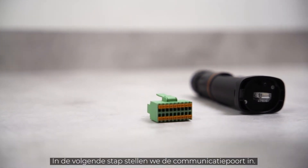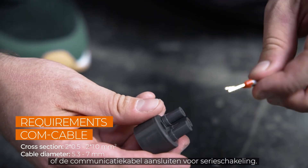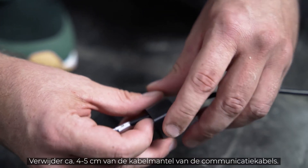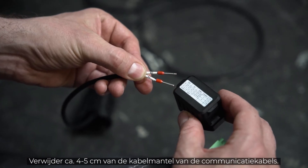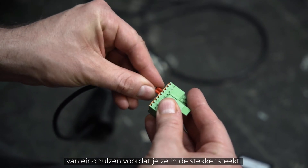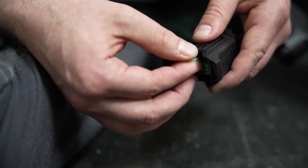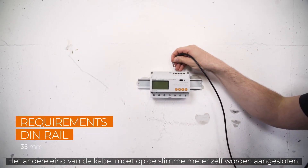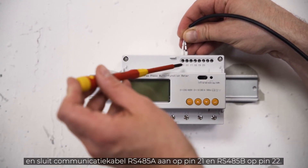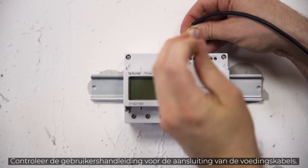In the next step, we will set up the communication port. Via this port, you can connect the smart energy meter or the communication cable for daisy chain mode. Let's start with the energy meter, which is needed for the feed-in power function. Remove approximately 4–5 cm of the cable sheath of the communication cables, then strip approximately 7–10 mm off the inner cables. If necessary, fit the cables with end sleeves before pushing them into the plug. The smart meter is connected to ports A2 and B2. The other end of the cable needs to be connected to the smart meter itself. Mount the meter on a DIN rail and connect the communication cable RS-485A to pin 21 and RS-485B to pin 22. Check the user manual for the connection of the power cables.